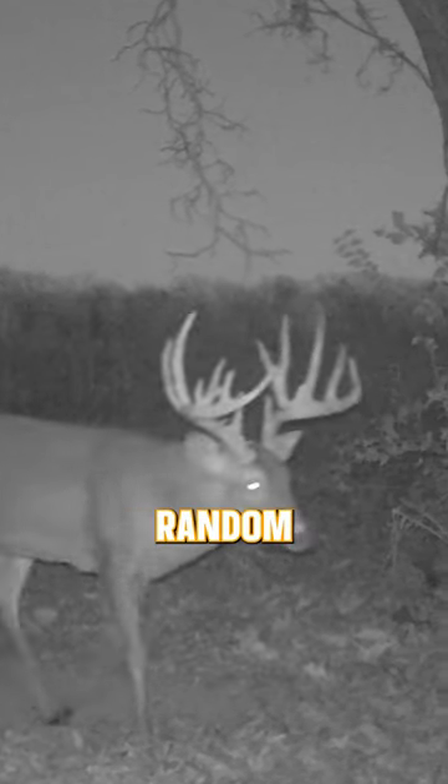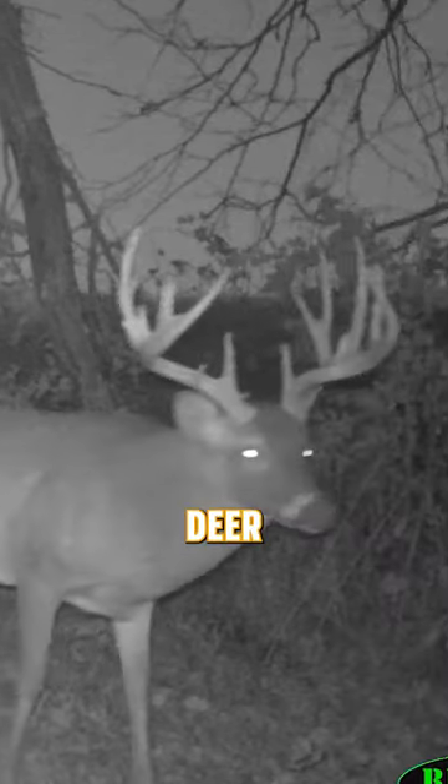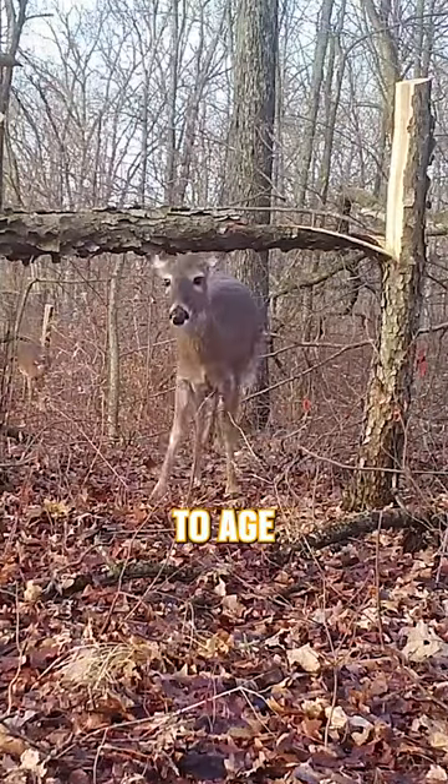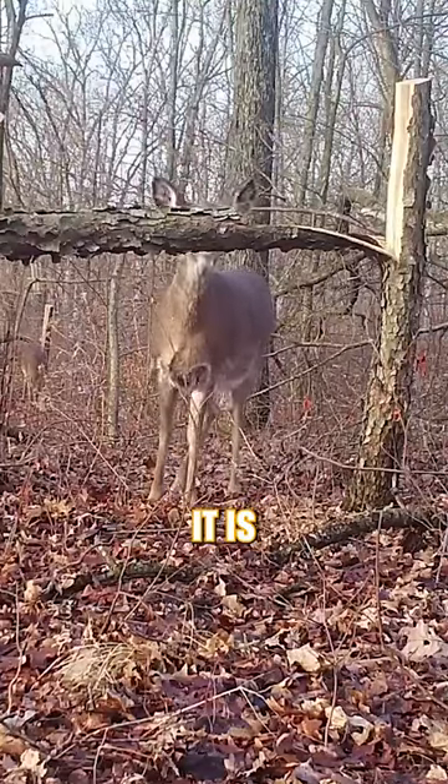Here's a continuation of yesterday's random whitetail fact on aging deer on the hoof. When it comes to whitetail does, it's much more difficult to age a doe on the hoof than it is a buck.